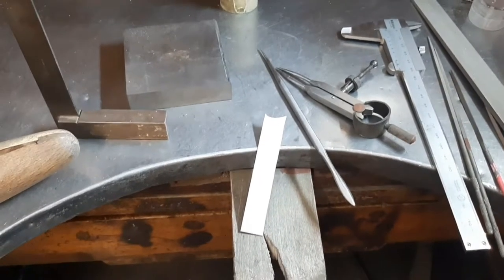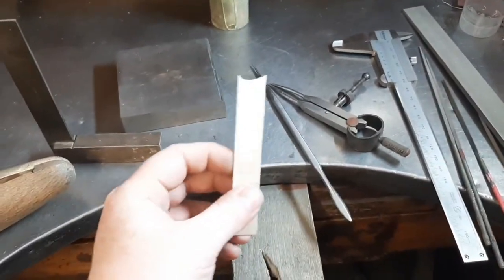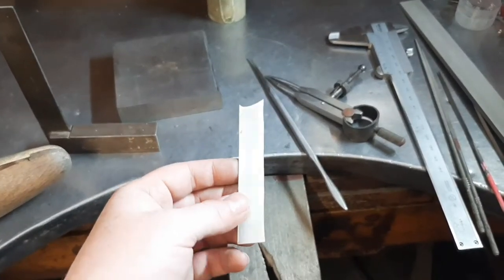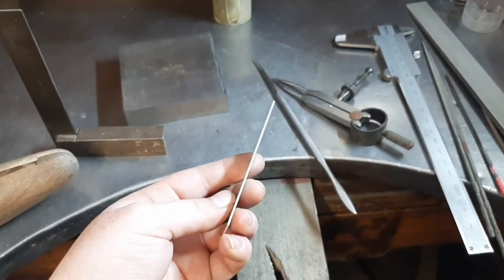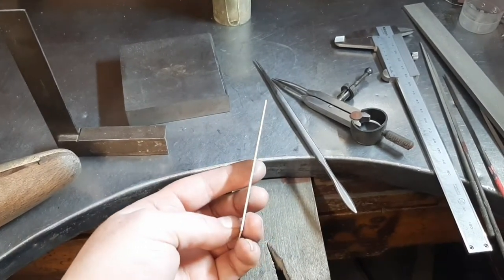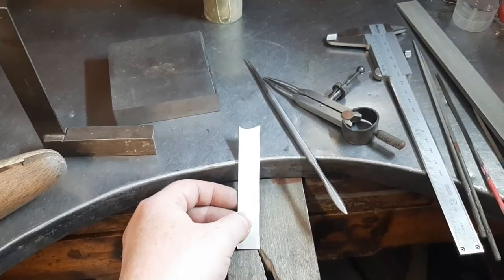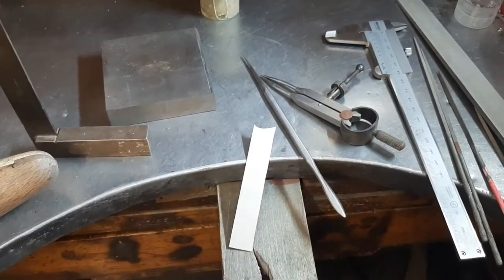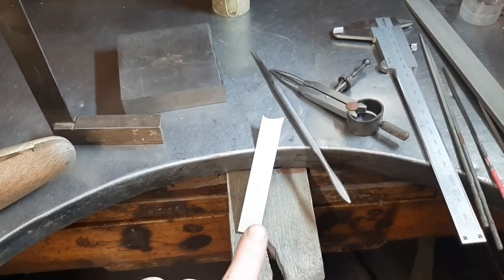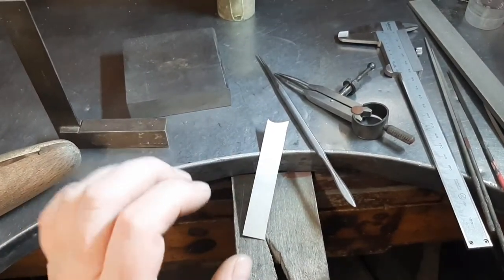In today's demo, I'm going to take this piece of sheet silver and transform it into three different things: a hollow cube, a little pyramid shape — well, technically not a pyramid shape, it's three-sided — and also a free-form shape that has folds in it.